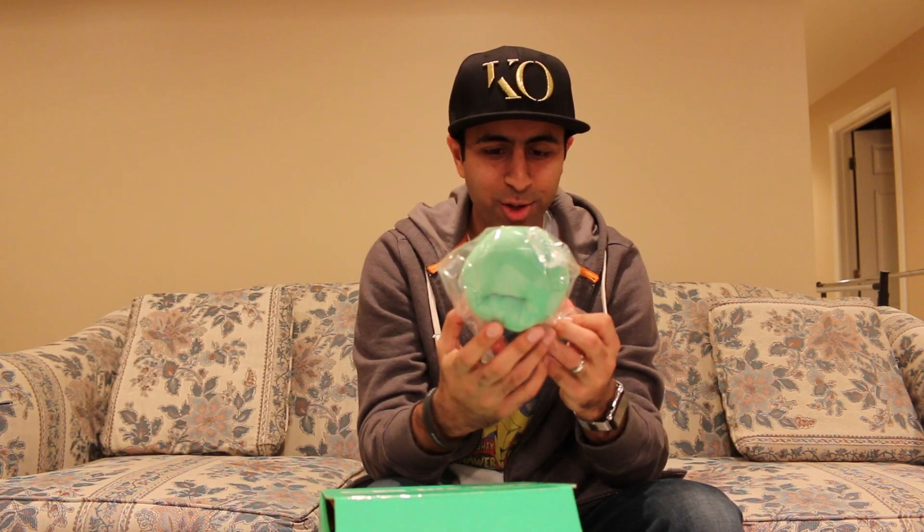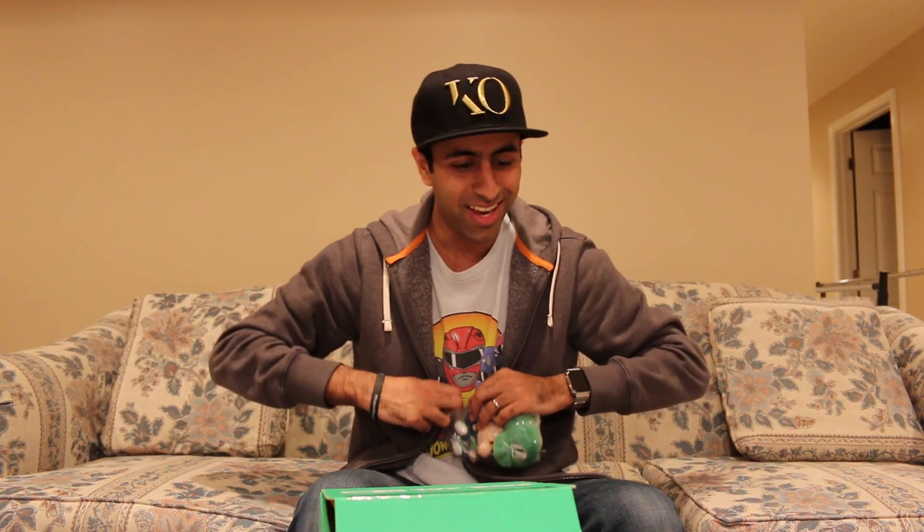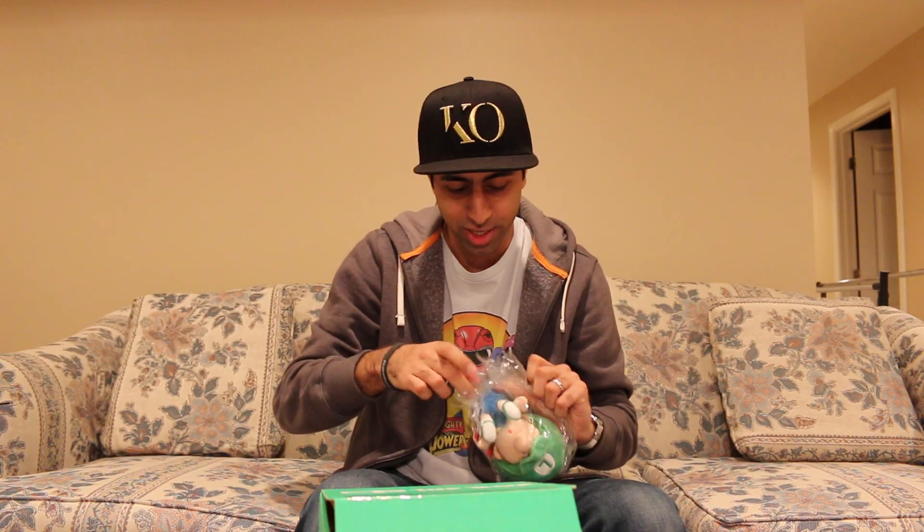Luigi! It's like a little baby Luigi. You guys, if you've seen my previous ones, I love plushes. There was a previous 1UP Box that had a miniature Kirby, which is adorable. And now Luigi! 1UP Box, you guys are awesome. This is great. I can add this to my collection of Nintendo plushes.